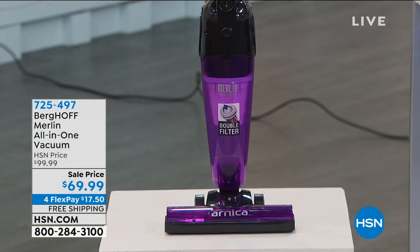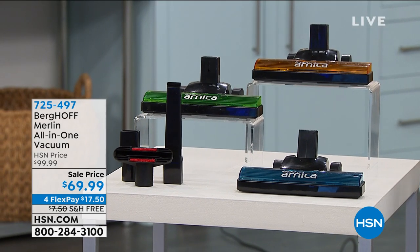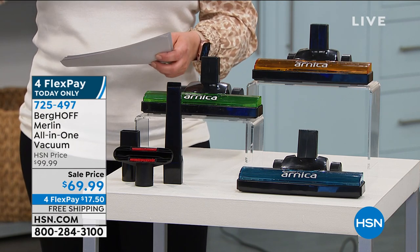To your linoleum, your tile, your bathrooms. $69.99 is our price today, and the four FlexPay is just for today only. The best part about it is it goes from upright to handheld. It's only five pounds and you're getting the same power that you typically get in a standard upright but without all the bulk.